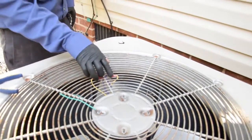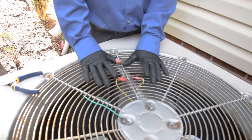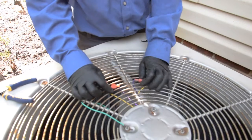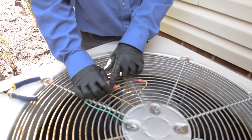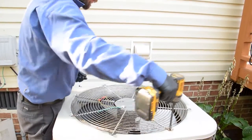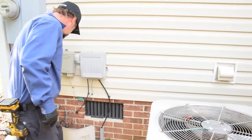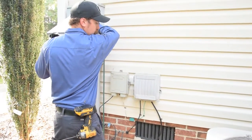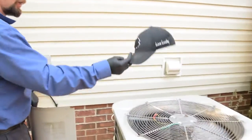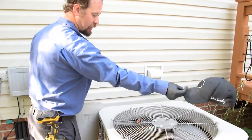I'll grab some zip ties and button this back up, get it all nice and pretty again. I had yellow to yellow and purple to purple. The way I switched the polarity is to separate those and then connect yellow to purple and yellow to purple — that switches my polarity. She lives. With the polarity going in the right direction and spinning how it's supposed to, you can't drop your hat on top of it.